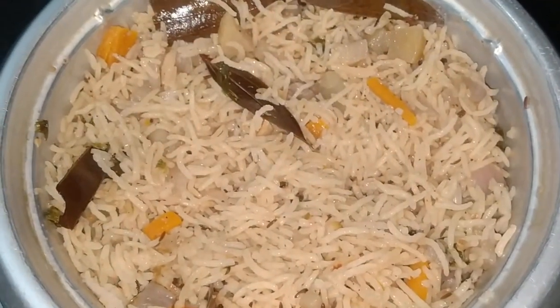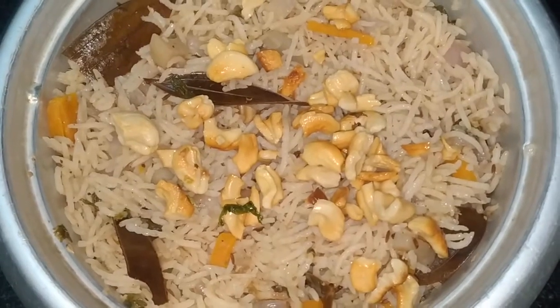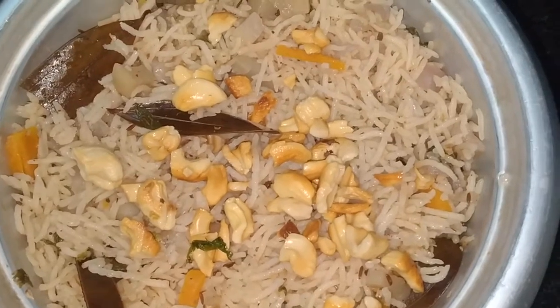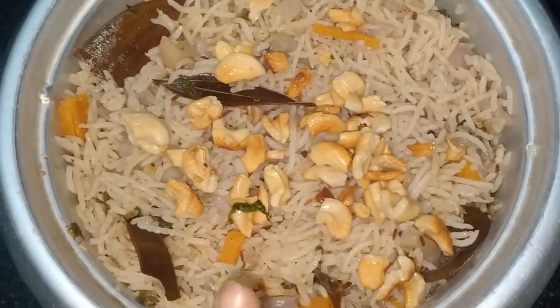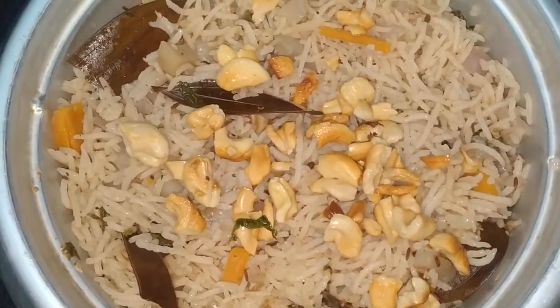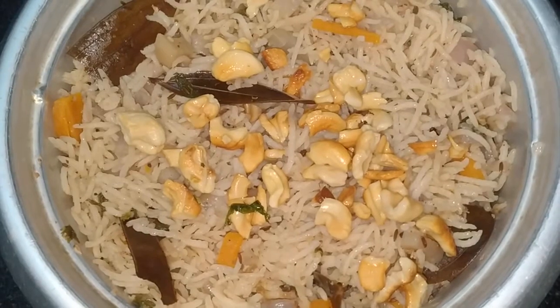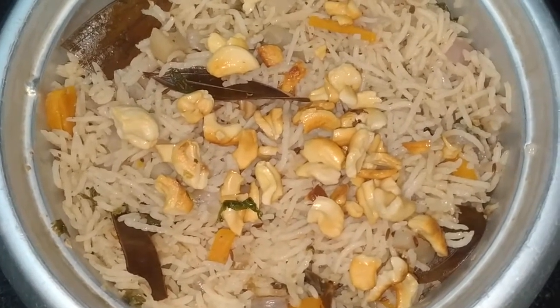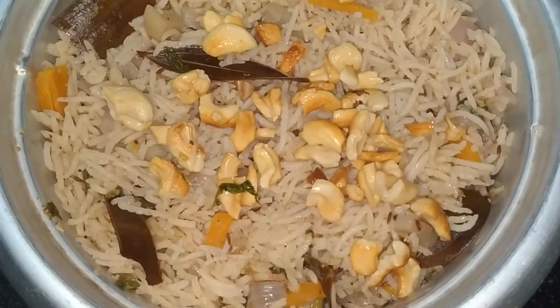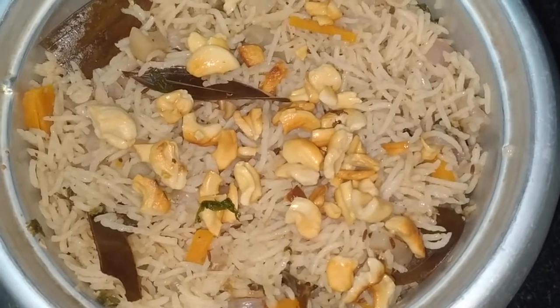This is a very easy way to cook. Now we have to add the vegetable biryani. We have to taste the rice. This is the vegetable biryani.